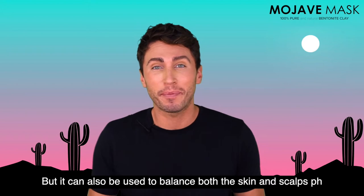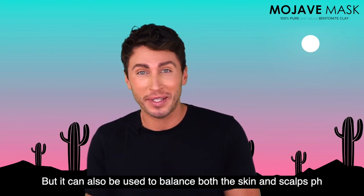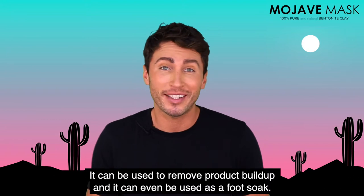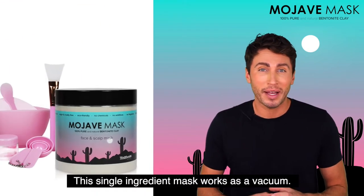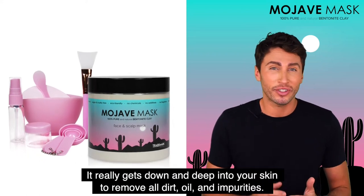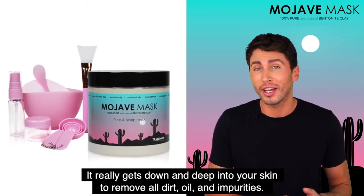It can also be used to balance both the skin and scalp's pH, remove product buildup, or even be used as a foot soak. This single ingredient mask works as a vacuum — it really gets down deep into your skin to remove all dirt, oil, and impurities.